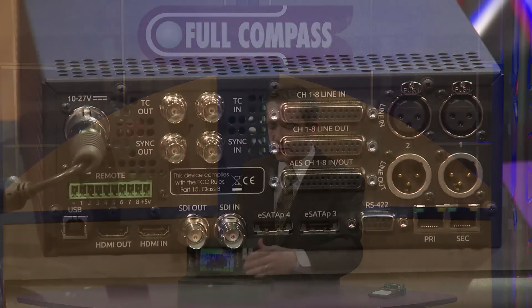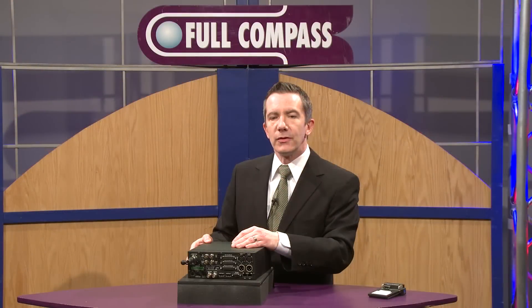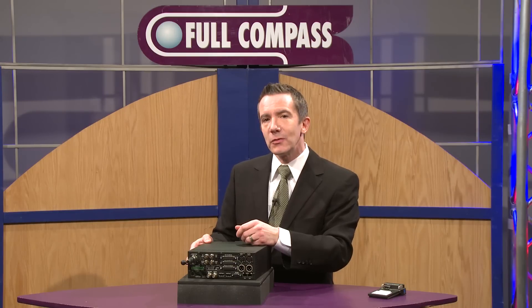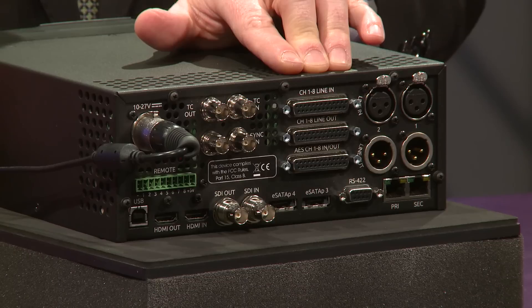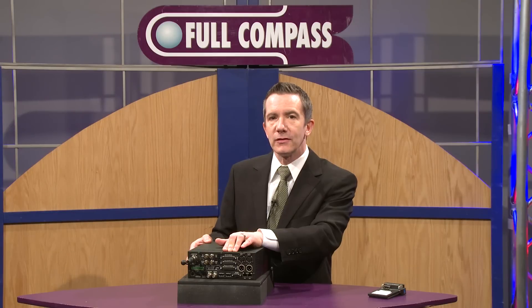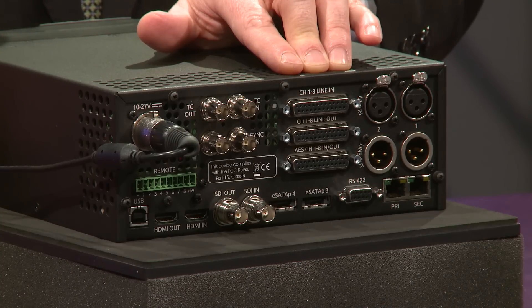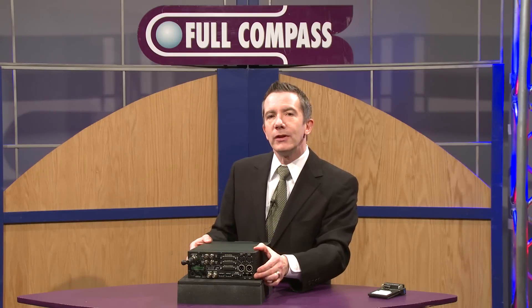Two drives are internal and there are two eSATA ports on the back. If I turn the device around so that you can see the back ports — there are 32 channels of audio capability via a number of inputs. Coming in via the SDI inputs, we can have up to 16 channels of embedded audio over SDI. We can mix and match from these selections. In addition, we have a couple of full-size XLR inputs, DB25 breakouts for an additional eight channels of line level input, and it also provides eight channels of line level output, as this may be a recorder but also a playback device. Below that, there are eight channels via DB25 connectivity for AES, with four pairs of AES outputs that will do 96K recording.